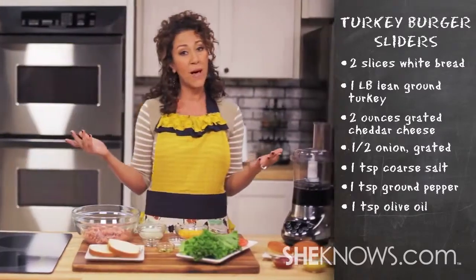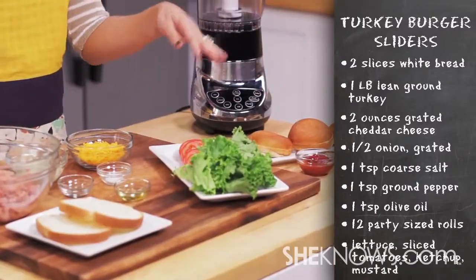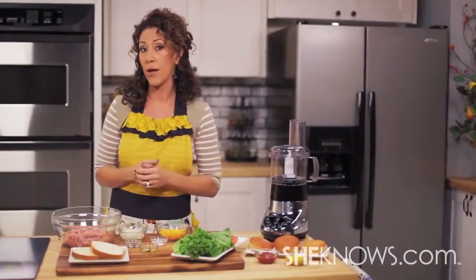And what's a party without the buns? You need 12 party-sized buns or rolls. You also need some lettuce, tomato, mustard and ketchup, and whatever else you might want on your turkey slider.